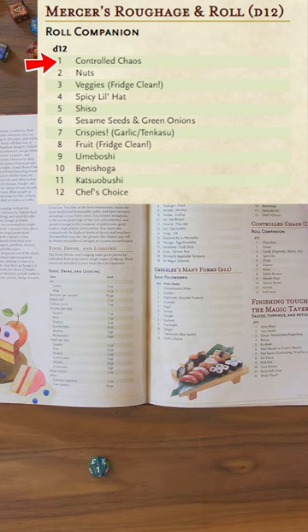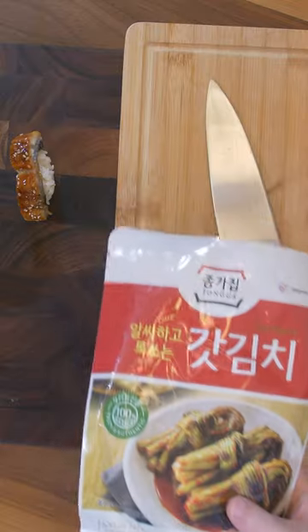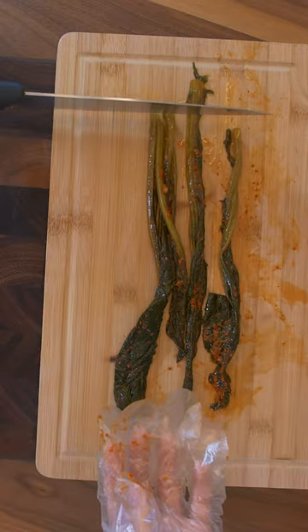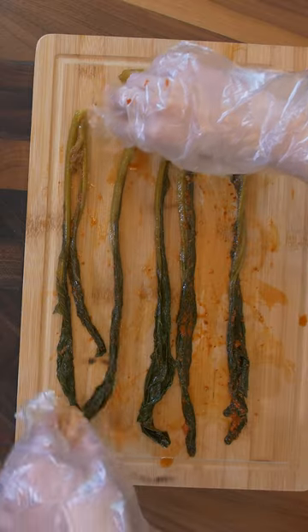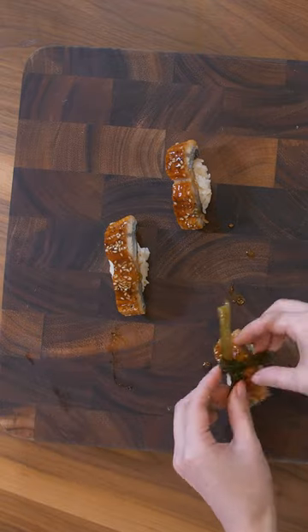Mercer's, 1. Controlled chaos, 11. Kimchi. Today we're using Kat Kimchi — it's mustard leaves. It's very fibrous with a strong taste. Because it's long, let's go ahead and tie it around our nigiri sushi. Let's trim off the ends.